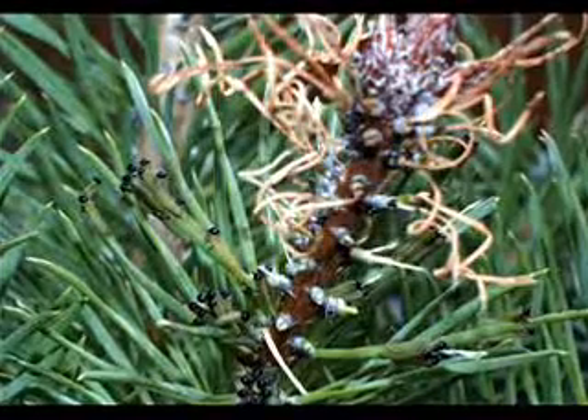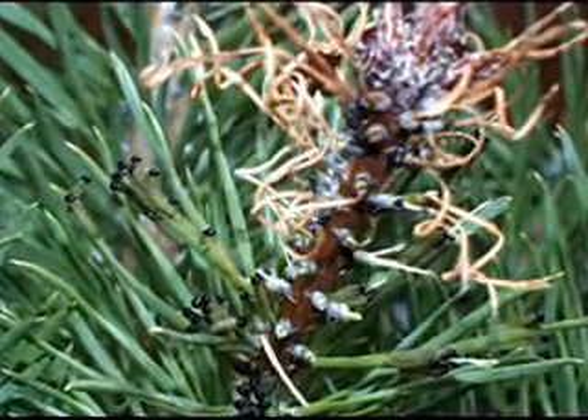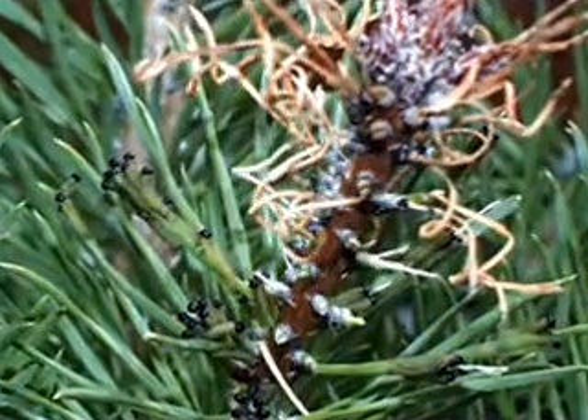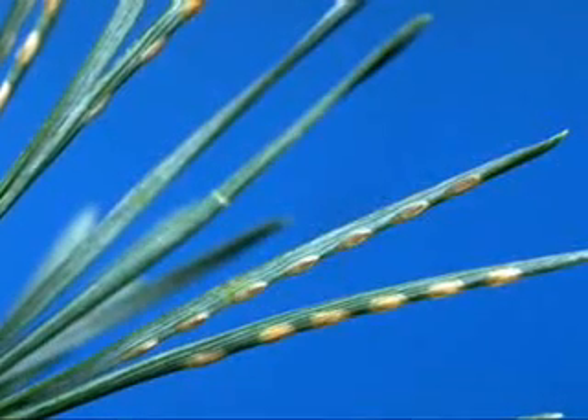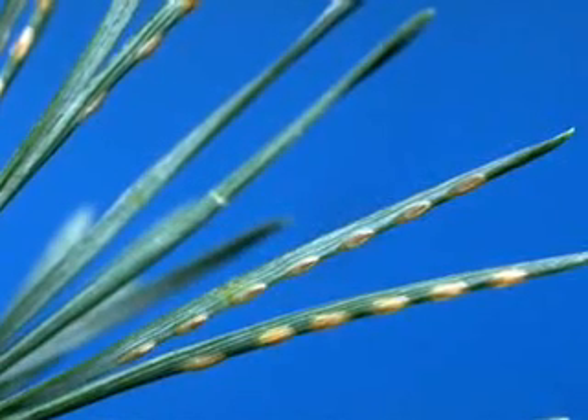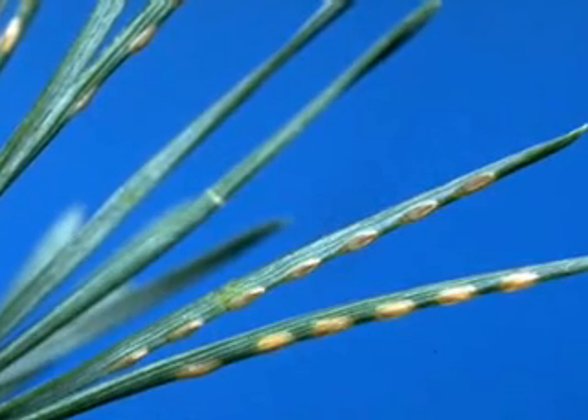The best way to find them now is usually to look for a small area of straw-colored, partially chewed needles. These needles may be yellowed, curled, or half-eaten. If you are in an area where the eggs haven't hatched yet, look for the egg-laying sites. They appear as rows of 6 to 10 pale yellow spots, one row per needle.